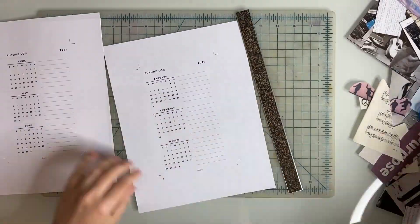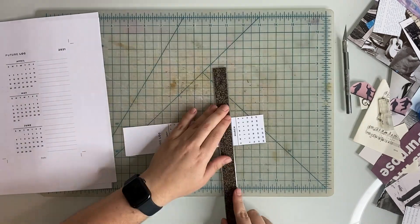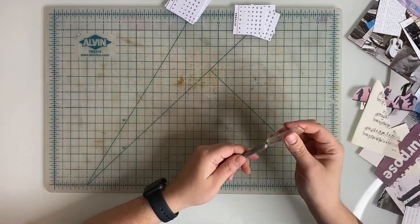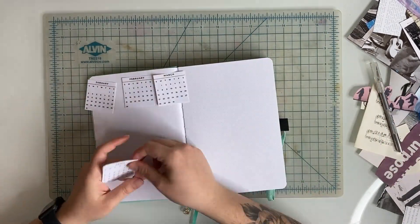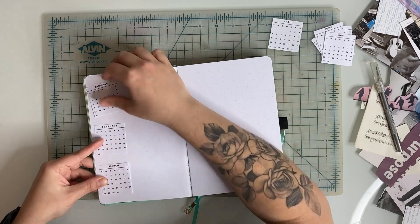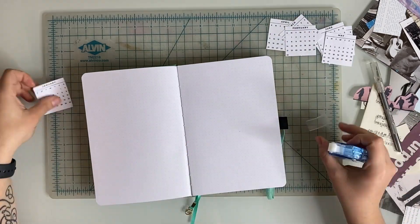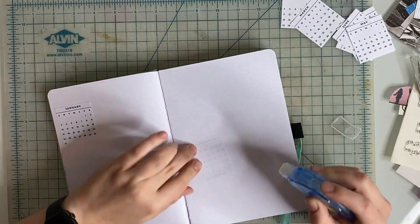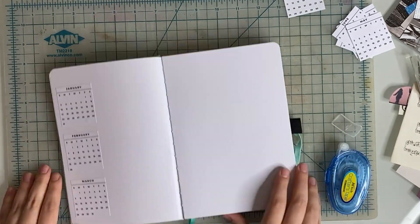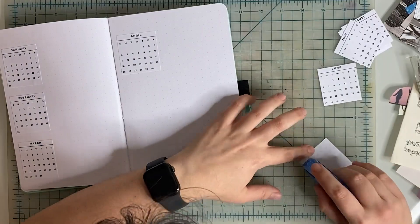What's different from last year is I didn't want to spend time making all of these little calendars for the future log, so instead I searched online and found someone selling mini calendars on Etsy — I think they were on sale for about $1.85, which was a pretty good deal. I printed those out, cut them, and pasted them in for my future log. If you also don't want to write in all of these tiny little calendars, you can do the same — there are so many available online. For me, it was hard to find one I liked because a lot of the font styles were too crafty and cursive, and not my aesthetic, so it took me a while to find one with a minimal font style.